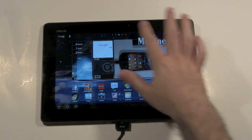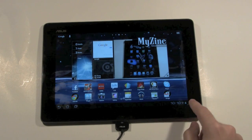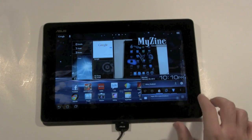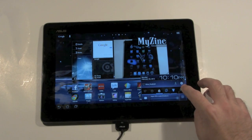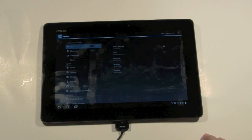Now you might look at this and be like, well where do I go? You actually go right down here to the clock and just tap it once and you'll have the whole quick settings portion. To go to the full settings you tap this little wheel over here and then go to settings.